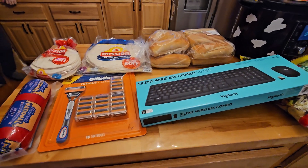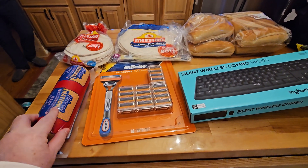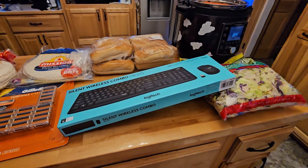I wanted to have some of the beef salami and they actually had the Hebrew's National, which is good. So I only got this little bit of stuff.